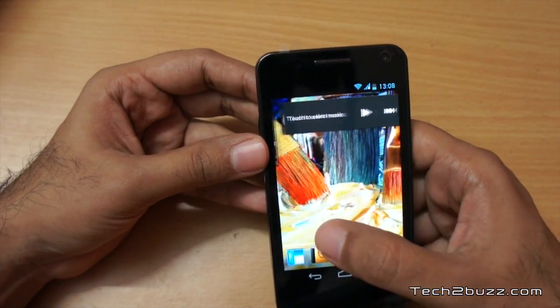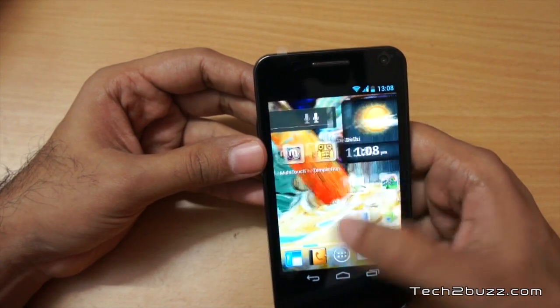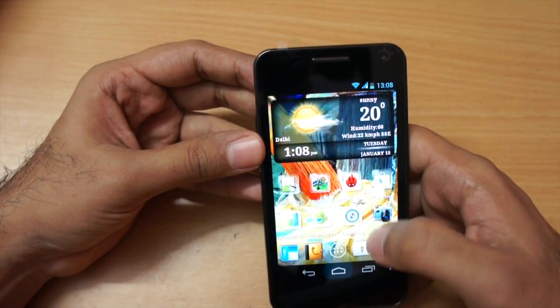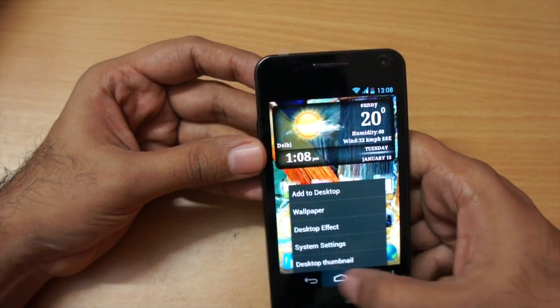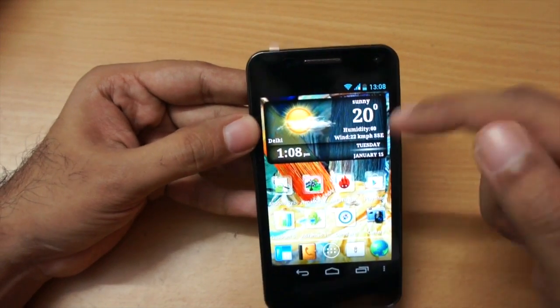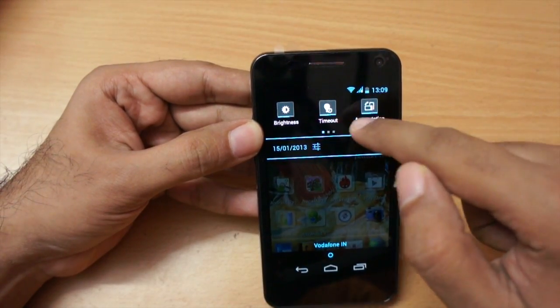The phone is powered by a one gigahertz dual core MediaTek processor — the same one I saw in the Lenovo P700i. In day-to-day usage the performance is snappy with no issues. RAM is 512 MB. Personally I do not like the custom launcher — it would have been better if Micromax had used the stock ICS launcher.